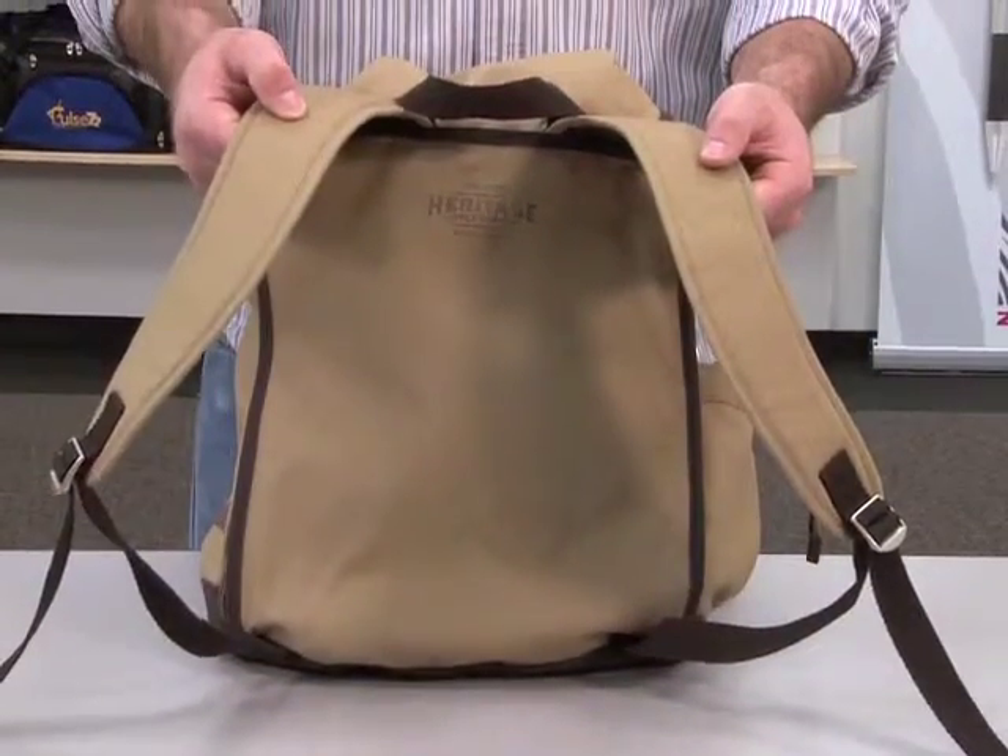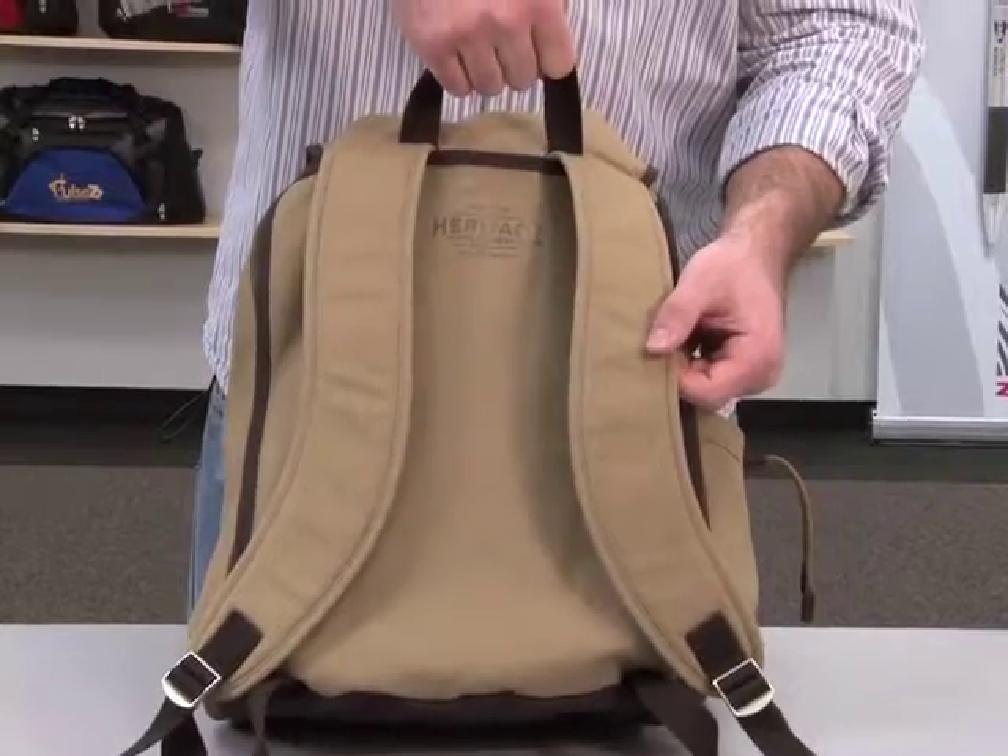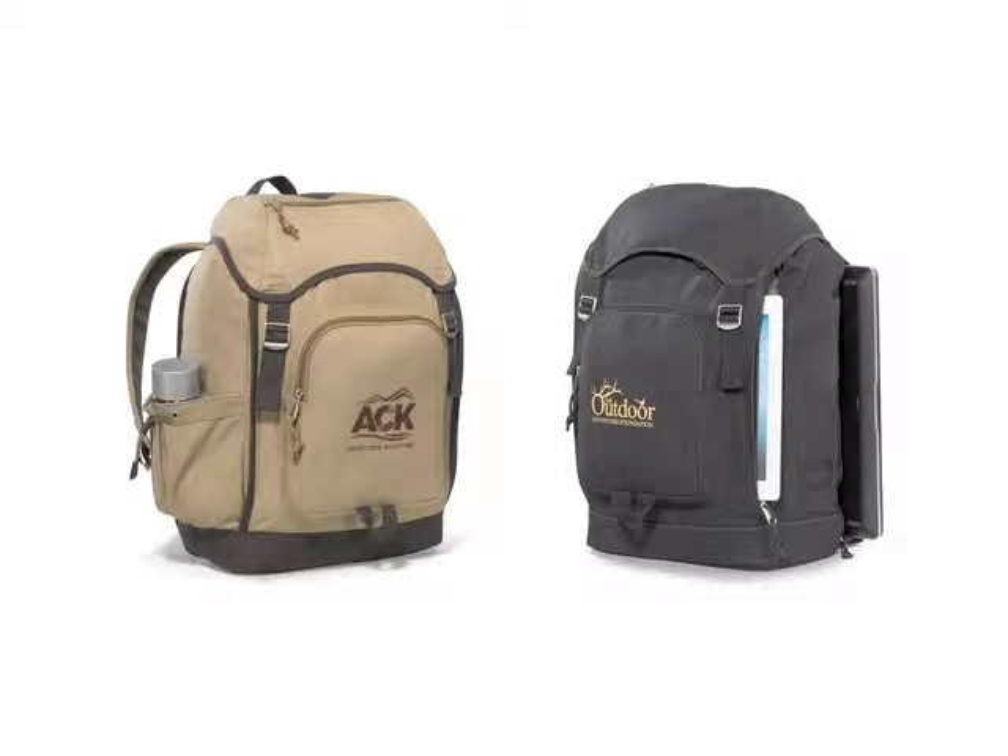It also has padded adjustable shoulder straps and a top grab handle. This backpack would be ideal for campus bookstores or school programs. The Heritage Supply Trek Computer Backpack is available in desert sand and black.